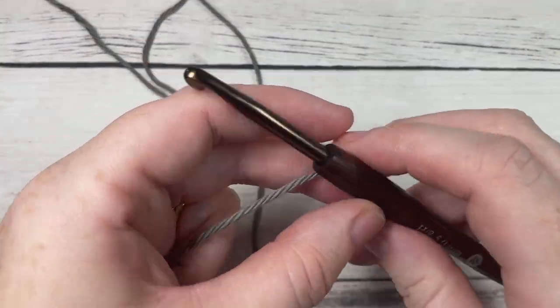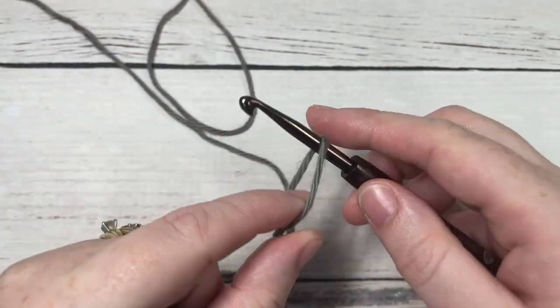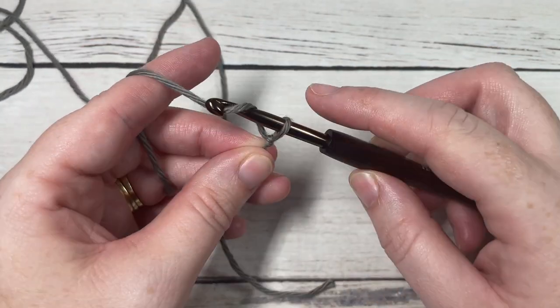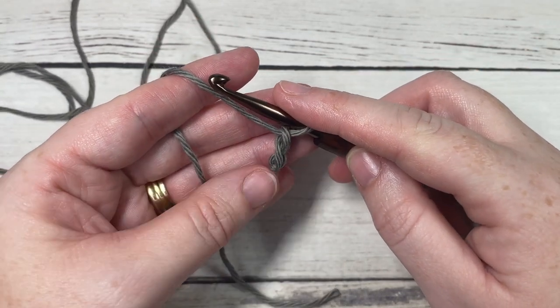Our stitch today is worked in rows. We're going to start by making a slipknot and then working a foundation chain. Today your foundation chain will need to be a multiple of seven plus two stitches, so I'm simply going to chain 23.